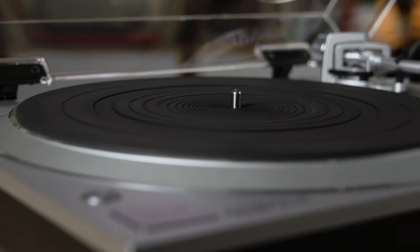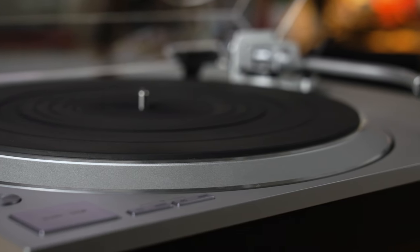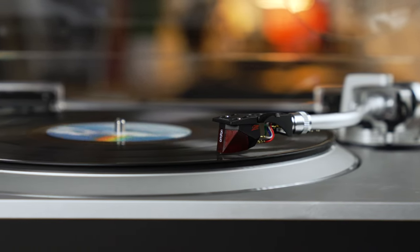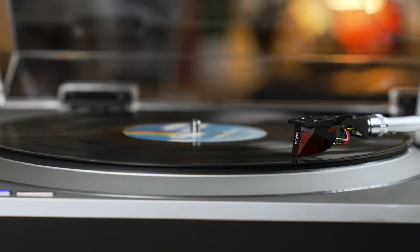Technics is kind of known for doing that. It's a little different than many other turntables that are belt-driven. There's no belt to mess with — no belt connecting the motor to the platter. The platter is directly driven by a motor, and the benefit of that is precision and accuracy.